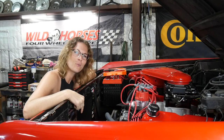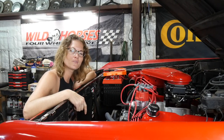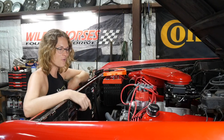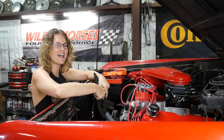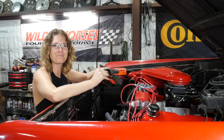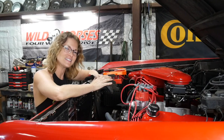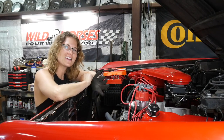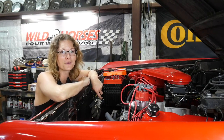We have some mounting points down here that are metal and not ideal for the bottom of our beautiful Cold Case radiator to sit on. So I grabbed some mechanic's gloves and I'm going to slide them onto the mounting points so that we have a nice, soft, leathery material for the radiator to sit on. It ain't right, but we're going to do it.